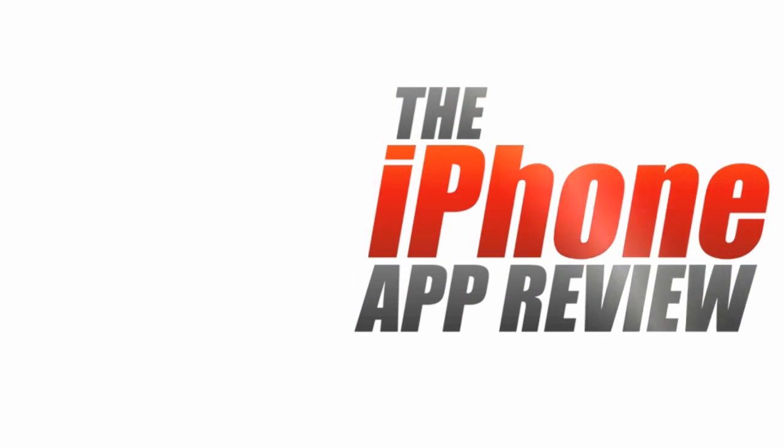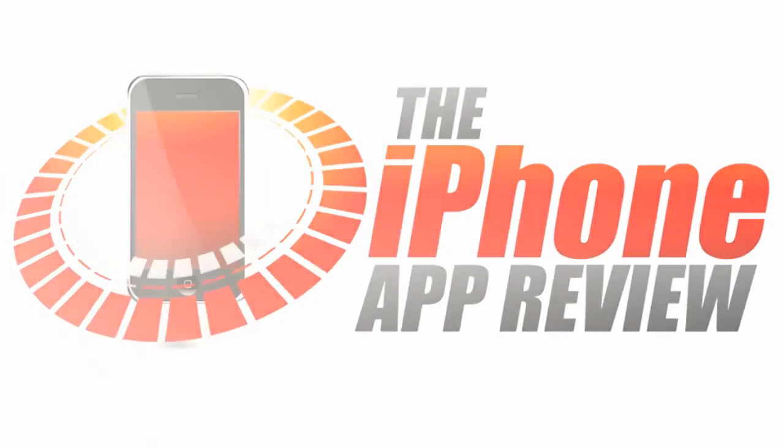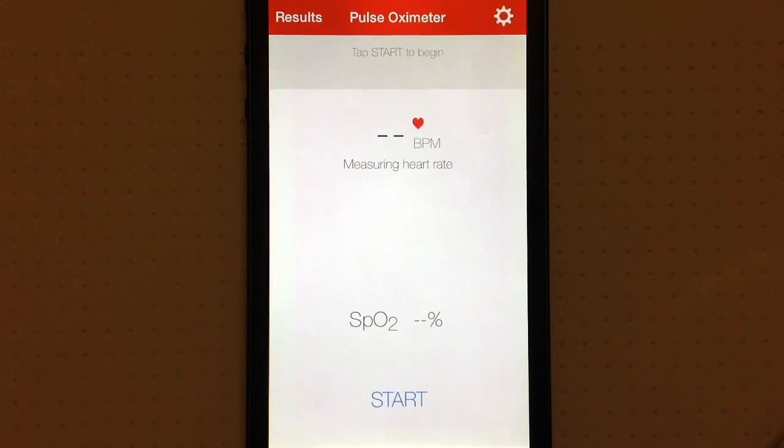This video app review is brought to you by iPhoneAppReview.com. Hey everyone, Sarah Hanlon here with iPhoneAppReview.com, and today we're taking a look at Pulse Oximeter, which is a great app for measuring blood oxygen levels. It's available to download for $3.99 from the App Store, and I'm going to show you how it works.